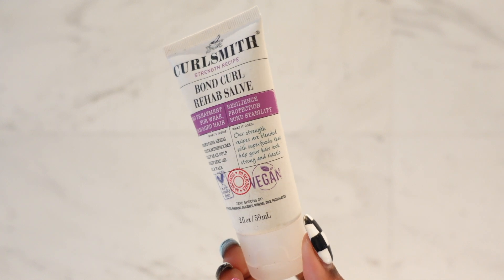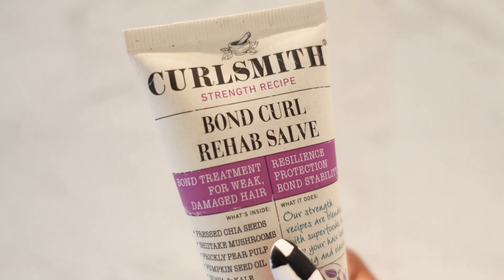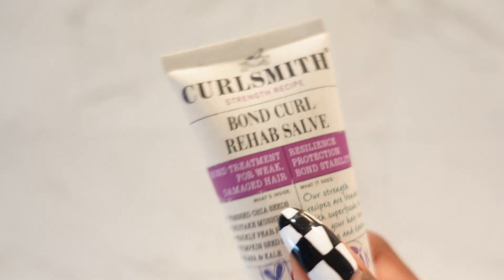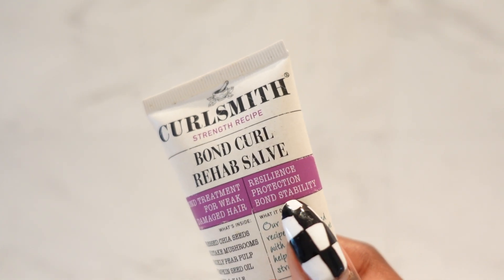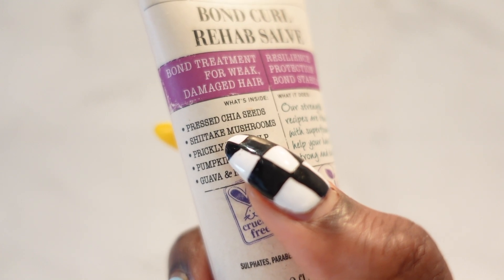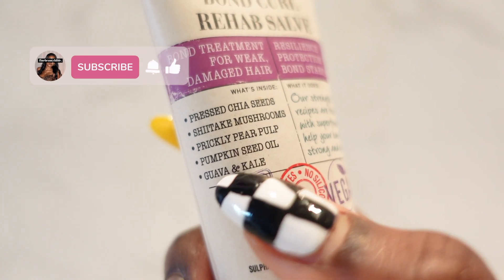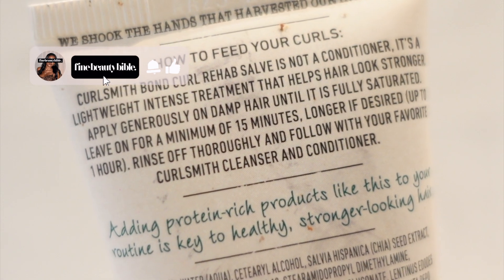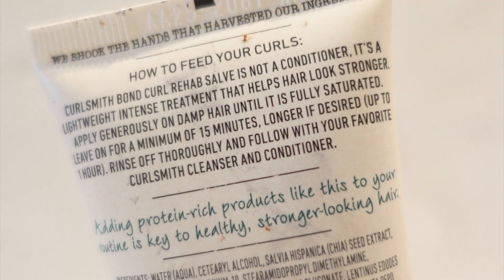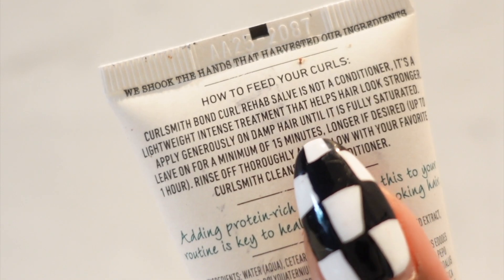If hair breakage is a concern of yours, you would definitely benefit from a protein treatment every now and then. Protein helps to make your hair stronger and less prone to breakage. Most people prefer Olaplex No. 3 for this type of treatment, but I love this Bond Curl Rehab Salve from CurlSmith because it has more nourishing ingredients. That doesn't make it a replacement for your actual conditioner, but it does make it much easier to avoid that crunchy, protein overload feeling.